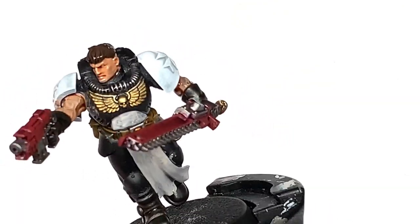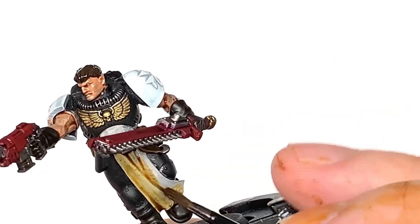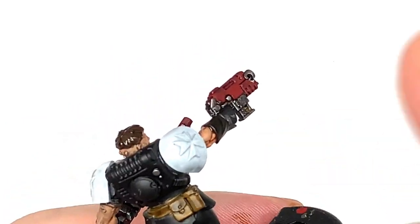Now I'm going to use some Citadel Seraphim Sepia — this is just to do the tabard at the front. When we build this up we'll be making it so that it's less pure white and more of a creamy colour.